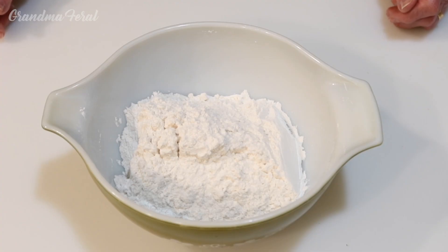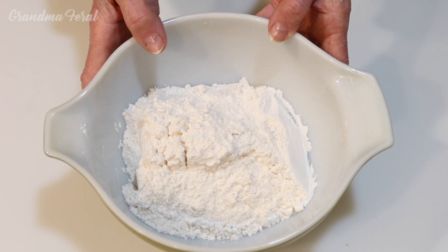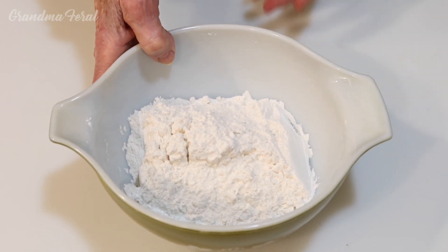The first step to make the peanut butter bread is to sift the one and three-fourths cup of all-purpose flour with one teaspoon of baking soda, and you have to sift it three times. I've already done that step, so I'm gonna put this bowl aside.